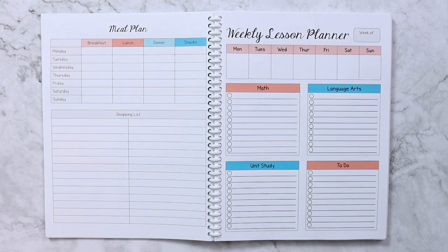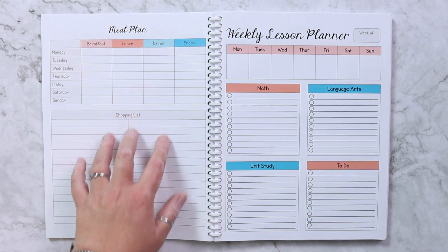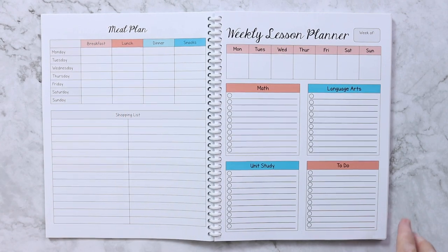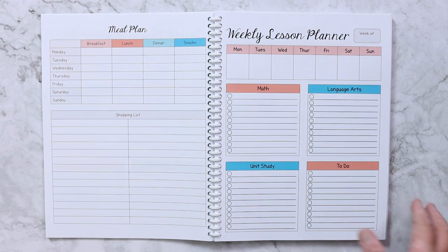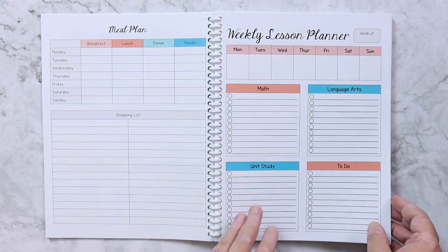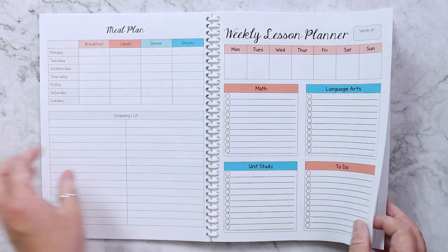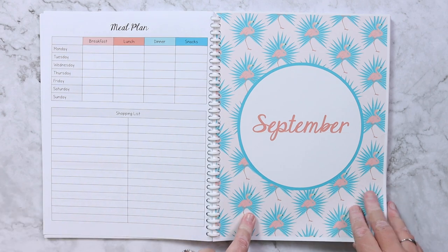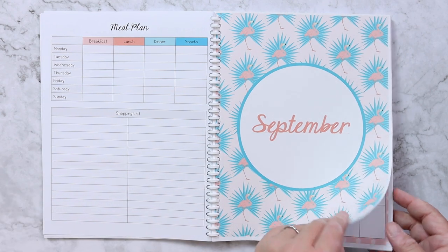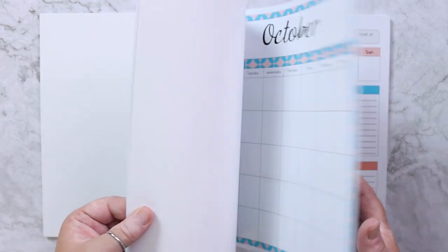On the back of each weekly lesson planner I have the meal plan, so each week I have the week at a glance on the front and what we're eating on the back — breakfast, lunch, dinner, snacks, and a shopping list. It makes it easy to plan meals around what we have going on. Every week repeats with the lesson planner on the front and the meal plan on the back, then the next month divider in cardstock.